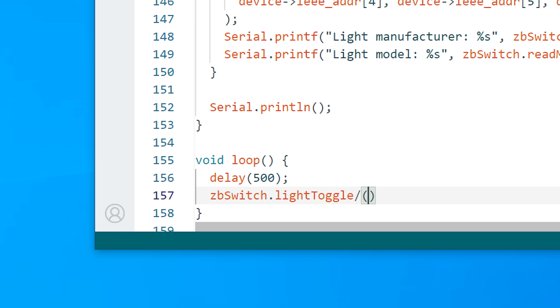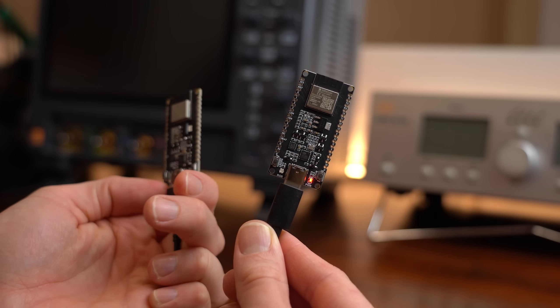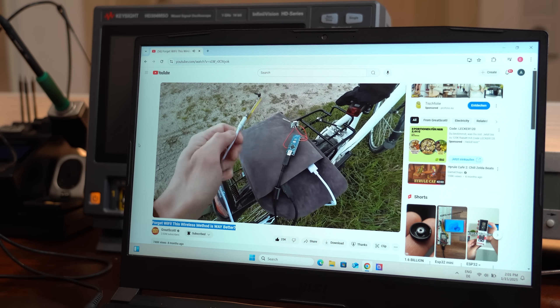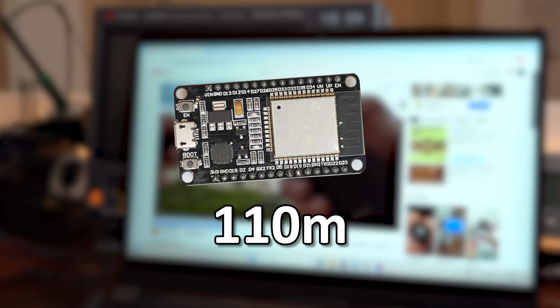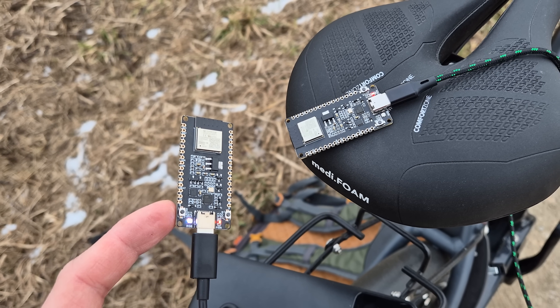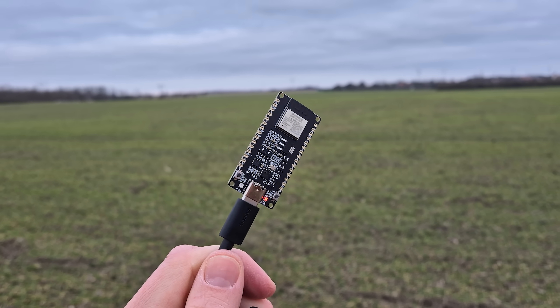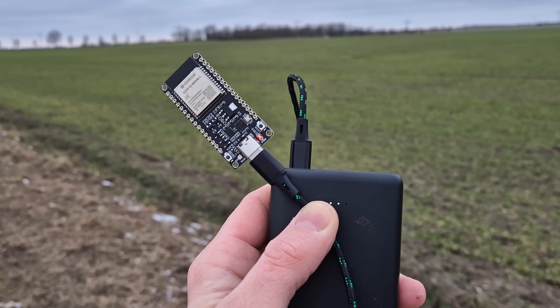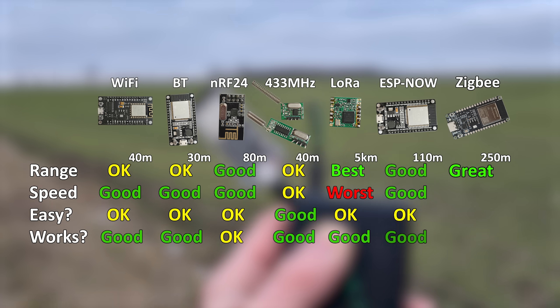To properly do a range test I had to alter the coordinator code slightly so that it toggles the LED every half a second. This way we know when the end device board is out of range because it will simply stop blinking. So I went to my old testing spot — the one I used in the previous video where the generic RF connection did 40m and the ESPnow connection did 110m. I positioned the coordinators one after the other at a fixed spot and then walked away with the end devices. The H2 lightweight board stopped blinking at around 85m according to GPS. But the C6 board knocked it out of the park by reaching a distance of 260m, which in comparison to the other wireless protocols is pretty great.